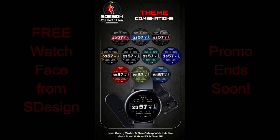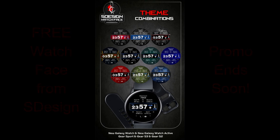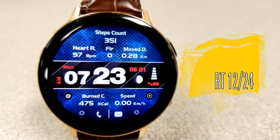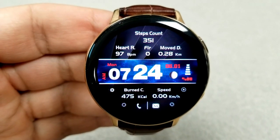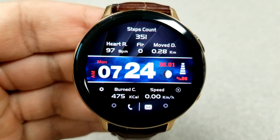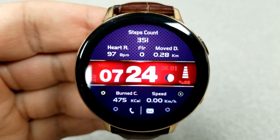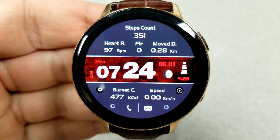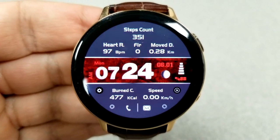Let's take a closer look at this free digital watch face from S Design. This face has a very modern and sporty design, plus there's a ton of different style and colored themes. There's an easy-to-read time format that can be set in either 12 or 24-hour format, plus a lot of really useful activity information split between the upper and bottom halves of the face.